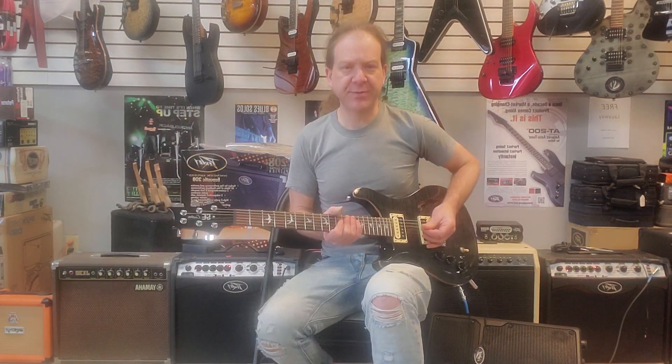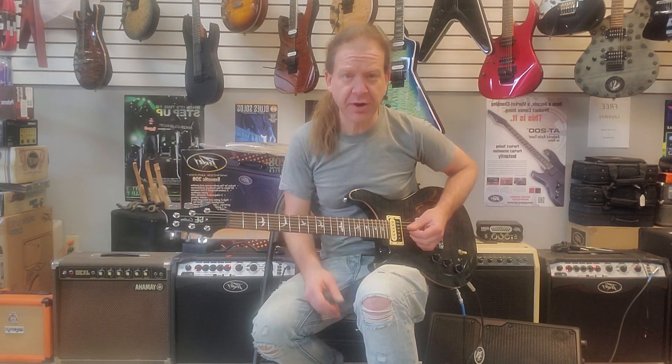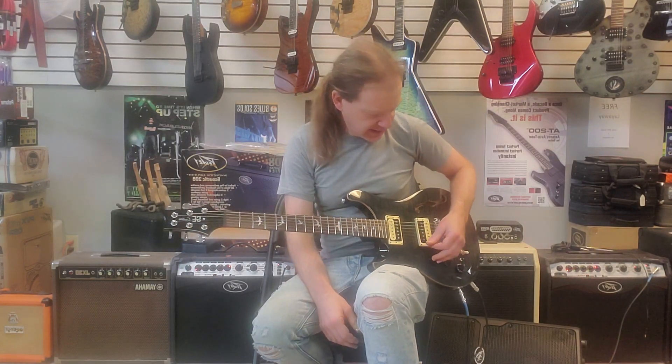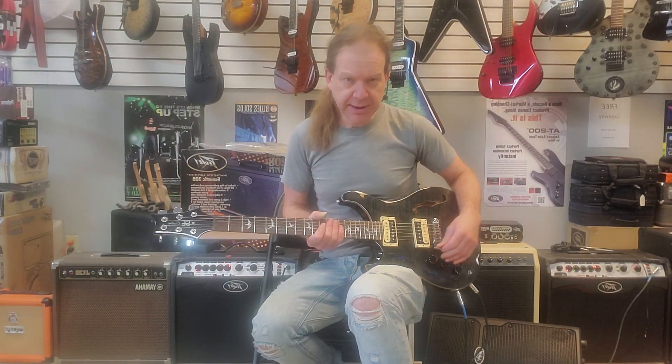How's it going YouTube? I want to do something a little different today. I'm going to show off a repair that I did. I did this little PRS SE — I added a Graftech Ghost Wraparound Bridge and Acoustophonic Preamp to it.